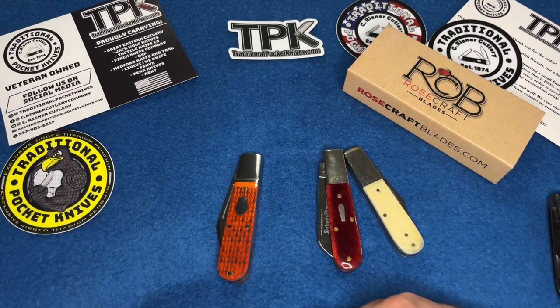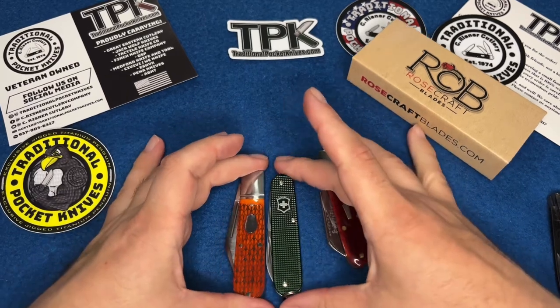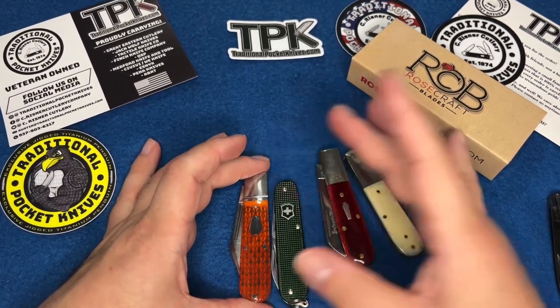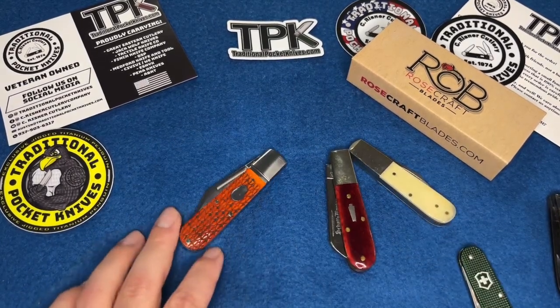And here's a Victorinox Cadet, which is what I carry almost always. It's a completely different knife, but you can see the Rosecraft is just slightly larger. This would be a bit too big to fit into the coin pocket.